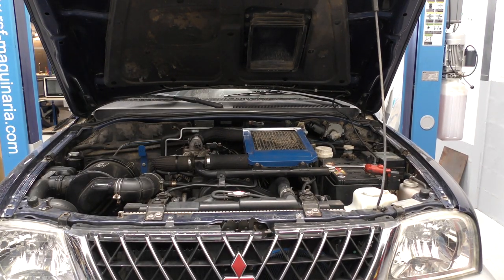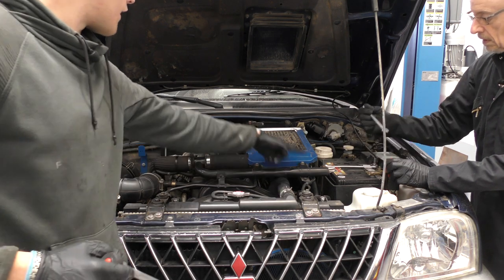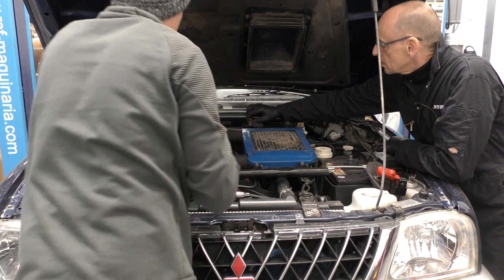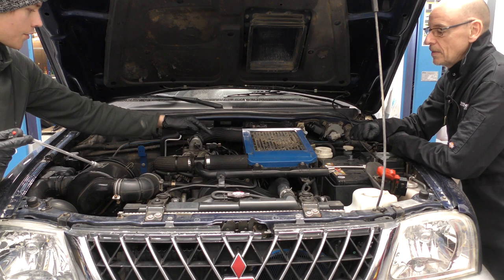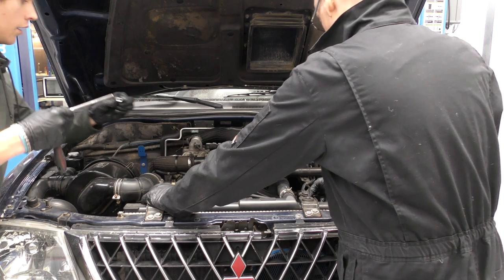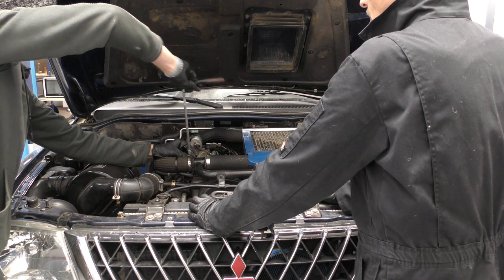First job is to disconnect the battery — dad's on that now. Whilst he does that, I'm going to start disconnecting all the bits for this intercooler, which uses size 10s: one here, one here, one here, and one here. On mine I've got clamps here and here — this one's a size 10, so I'll start with this one just to remove the pipe, and in here I've got a little size 7 on this clamp. Before we remove it, we'll also have to disconnect the fan plug.